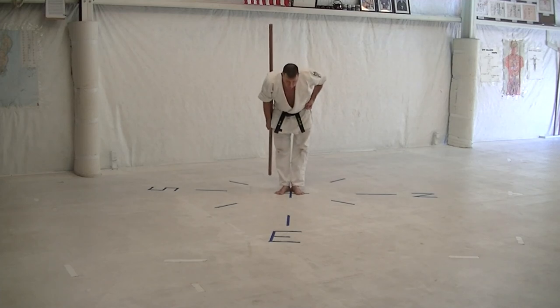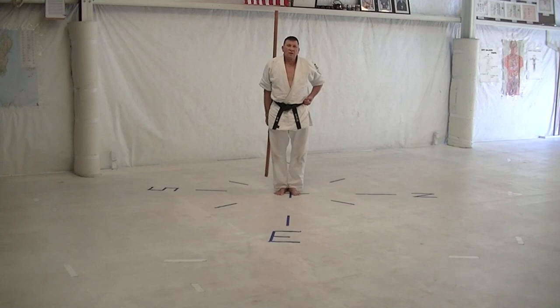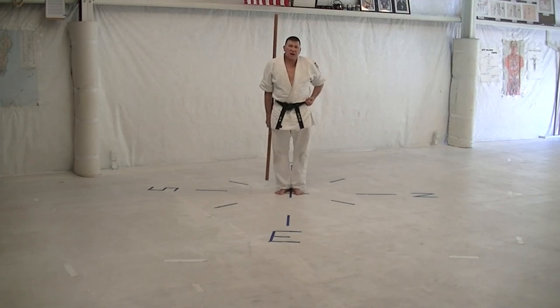Sakugawa no Kun Ichi, Bow Nine. This is the first kata of the Sakugawa pair of katas. There's Sakugawa no Kun Ichi and Sakugawa no Kun Niba. This is the ninth kata of the Okinawan Kempo Karate Kobudo system, 13 bow katas, as taught by Seikichi Odo.